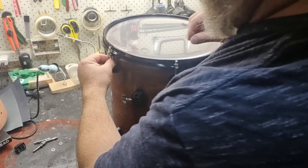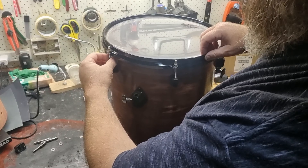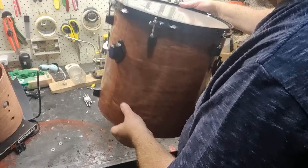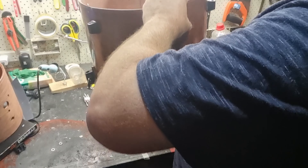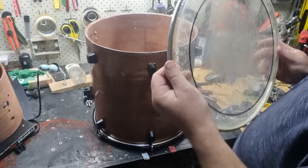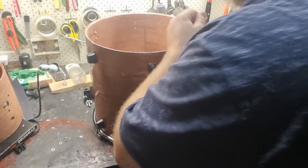I'm just doing the lugs up finger tight at this stage because proper tuning will come later on. Now it's time to put on the batter head, so I'm putting on my current 14 inch Remo Pinstripe heads.